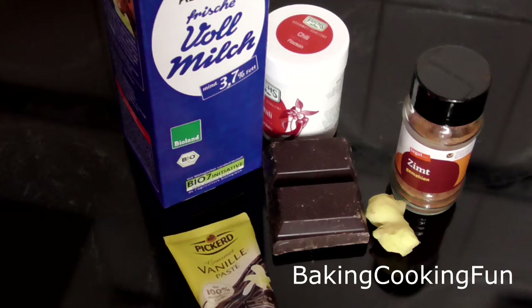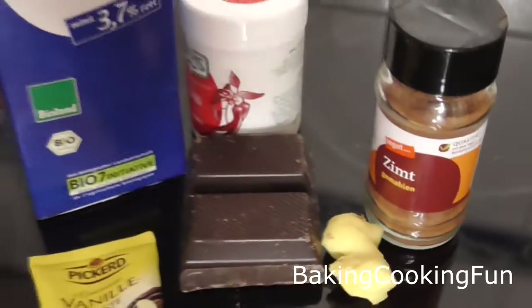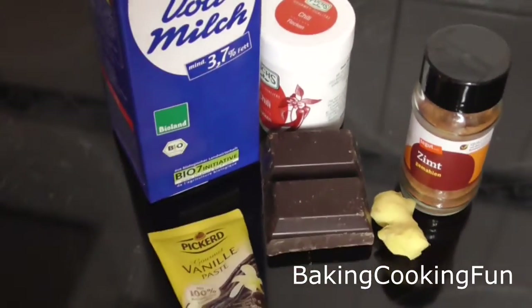Hey there guys and welcome back to my channel. Today I want to share with you this spicy hot chocolate which is very delicious and it will warm you up nicely in this cold time of year.